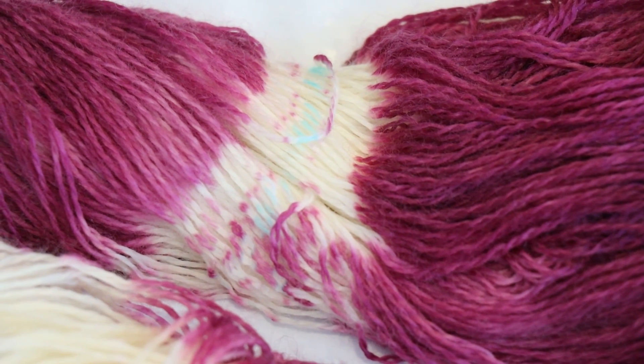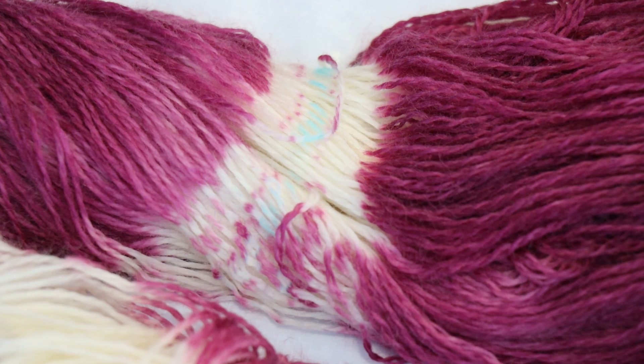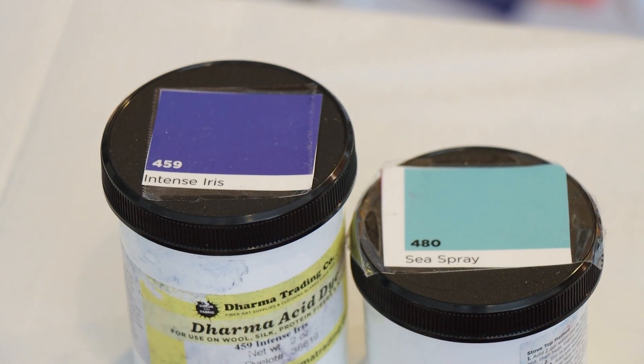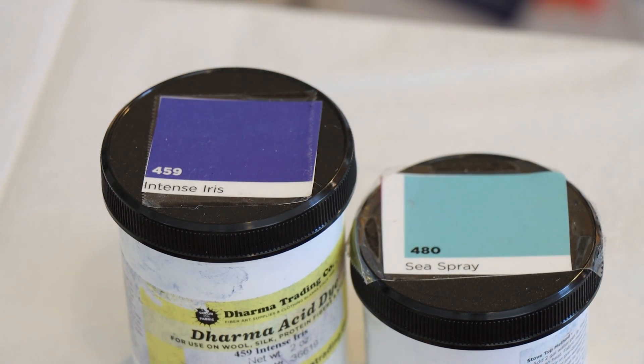Right here I have some evidence — some concrete evidence — of color transfer from a zip tie, something I had recently been wondering if was happening but hadn't been sure. This is not something I'm used to happening because I use zip ties that have tons of color on them all the time. It's possible that there's some that I just didn't wash or soak well enough after removing from yarn, and this is something I'm going to have to keep an eye on. That little oops did help me settle on a color palette — I think I want to use some intense iris and sea spray for the speckles, so now we're going to get set up to do some countertop speckles.